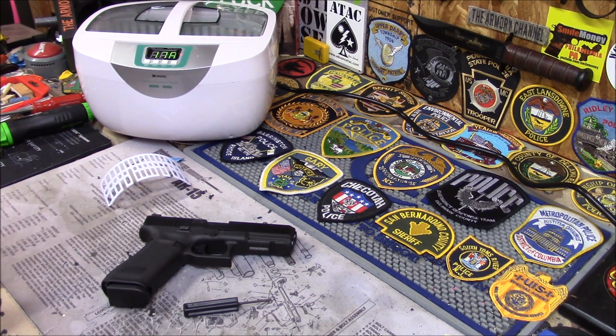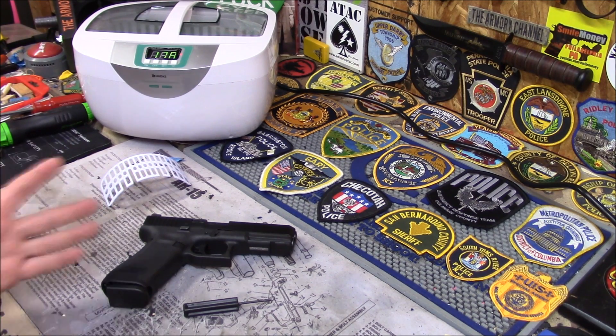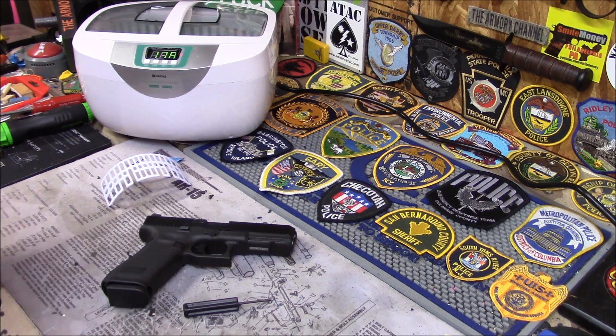For guns like Glocks and guns that are really easy to take apart, or guns you know well — like a 1911 you can rip down to the bone — by all means, use the ultrasonic cleaner. As long as water can escape from the part in every way, go ahead and put it in there.